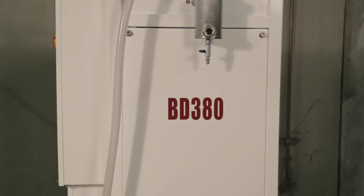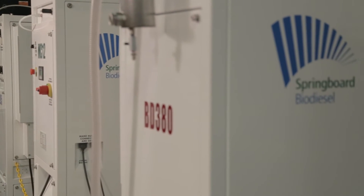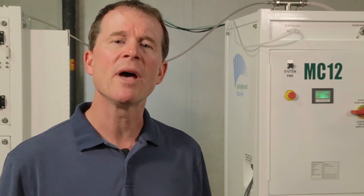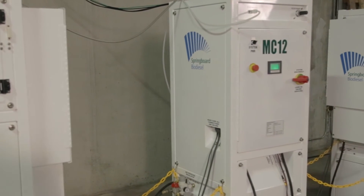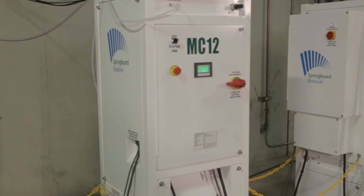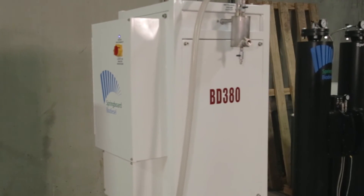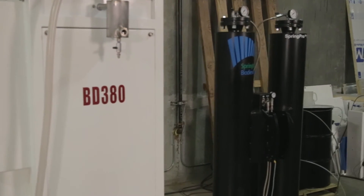It's a continuous flow processor that will handle 20 gallons per hour. It also drops your methanol below 0.2%, which is well within the ASTM spec for methanol content. This enables you to sell your biodiesel profitably and legally.